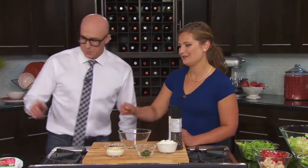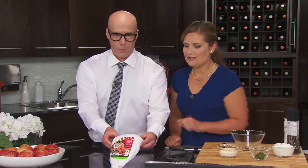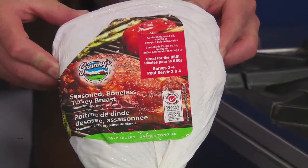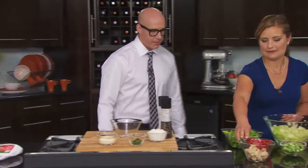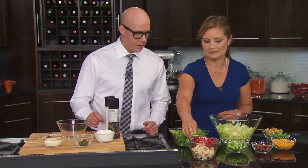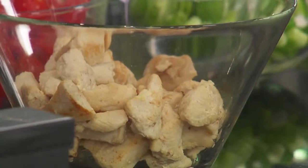Okay, where do we start with this thing? So we're going to go over here — we're making the turkey club retro salad — so we're going to use, again, granny season boneless turkey breast. What we have done with that is we have removed the skin and we've already browned it up. That's what that is, and we've cut it up into little pieces. So what we're going to start here, we're going to start building the base of the salad.